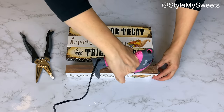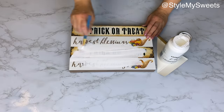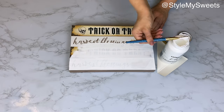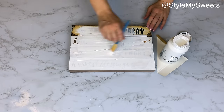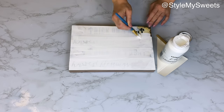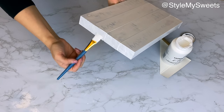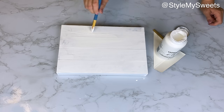Once the tray is assembled, I paint the whole thing with white chalk paint — you'll need two or three coats to cover all the letters. You could use any color you like and optionally add some antique wax or a darker color for an aged look. I decided to keep mine just white chalk paint and let it dry.